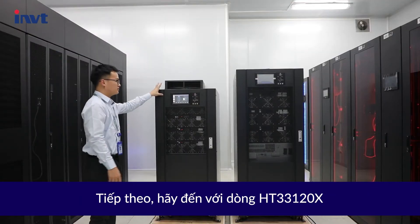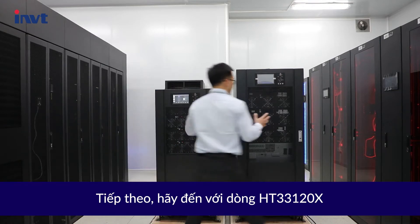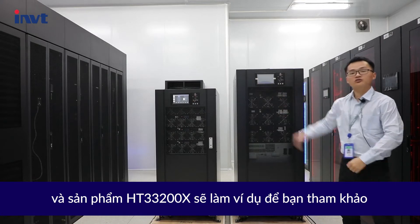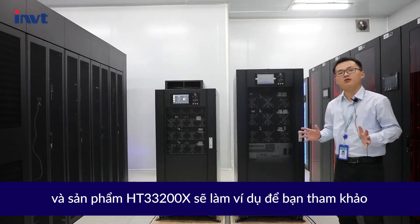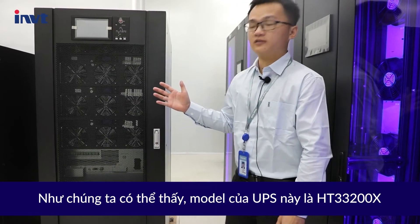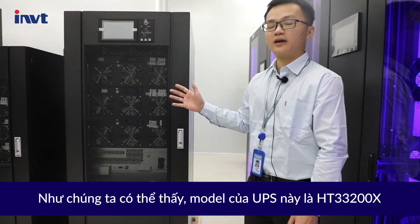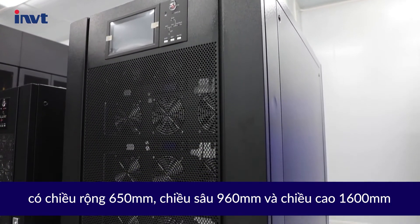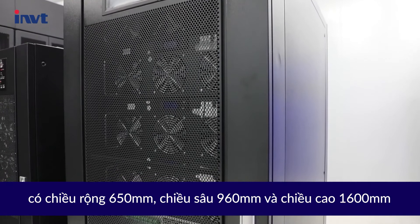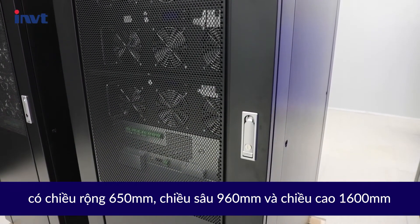Let's take the HT33120X and HT33200X as examples for your reference. As we can see, the HT33200X is 650mm in width, 960mm in depth, and 1600mm in height.